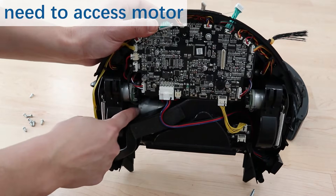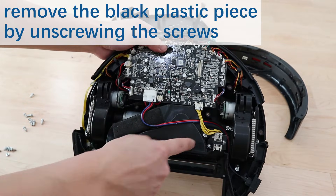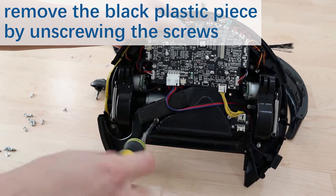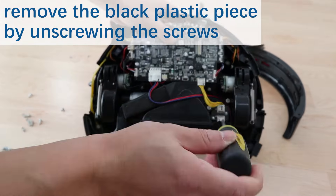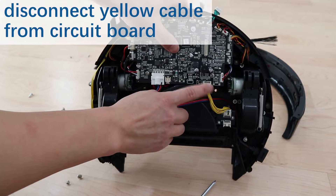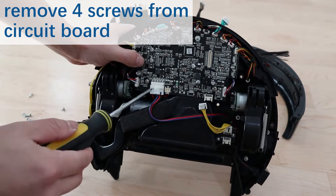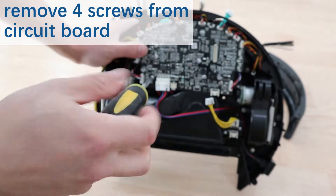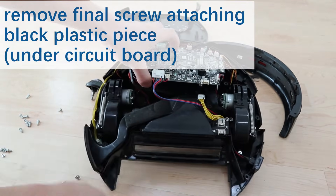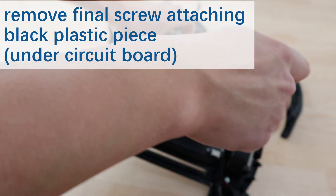The motor in this model is right here — this little gray thing — so we need to access that. We need to remove this plastic piece, so find the screws and remove them. You're going to need to disconnect this yellow piece here. One of the screws of this connector is under the circuit board, so you're going to next remove the screws of the circuit board. You can see the screw right here — lift the circuit board up slightly and remove the bottom screw.